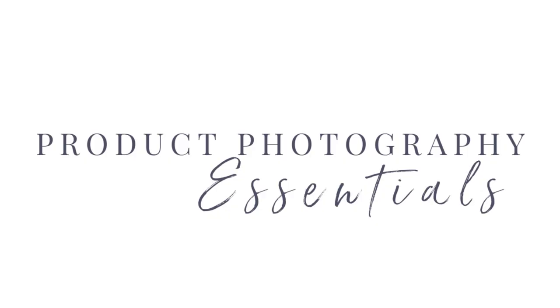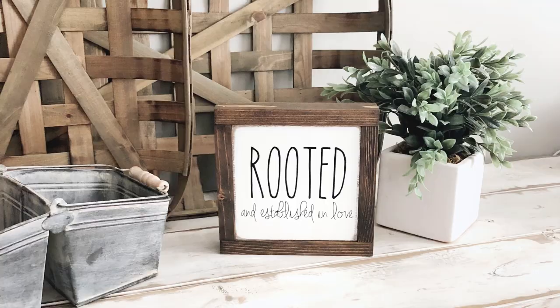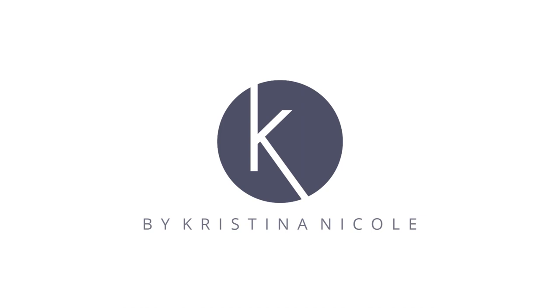Hey Maker, if you're not sure which type of smartphone mount you should buy for your smartphone camera when using a tripod, this video is for you. My name is Christina Nicole and I'm a product photography coach teaching makers like you how to take your own high quality product photos that actually attract more customers and make more sales for your product based business.